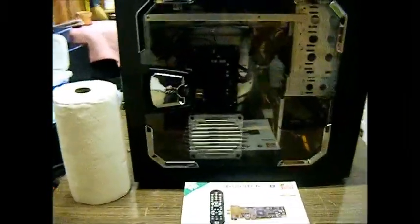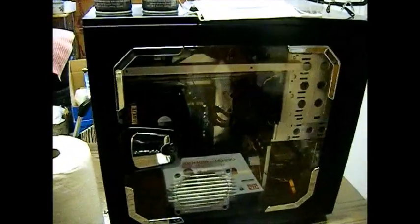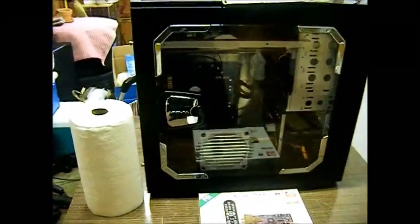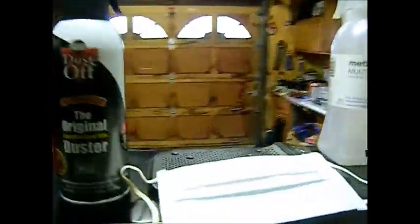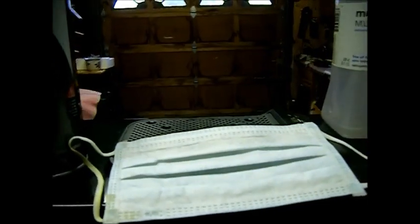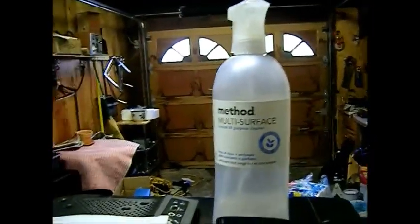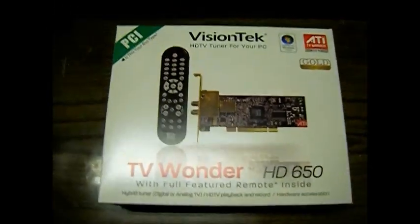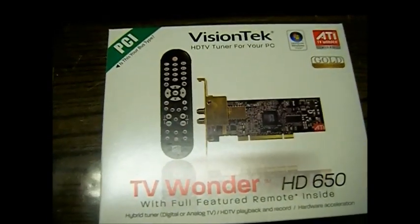Hello again. Today we will be cleaning out a computer and I'll be showing you a step-by-step guide on how to do that. Pretty much every computer is almost identical, plus or minus a few components, and you're going to need the same things for any computer you want to clean. We have paper towels, a bottle or two of dust off, a dust mask of some sort — goggles are always nice but you don't have to have those — and some kind of multi-surface cleaning chemical. Also, I'm going to be installing a video capture card. This one is PCI, but they're pretty much all the same — PCI Express, any type really.